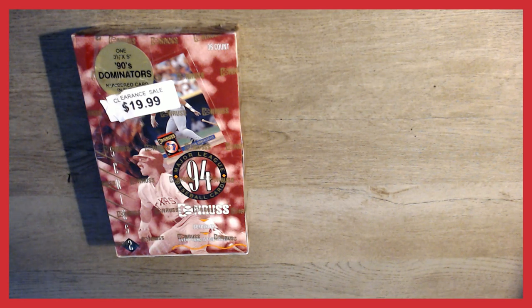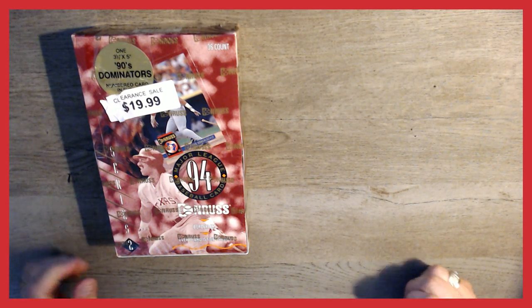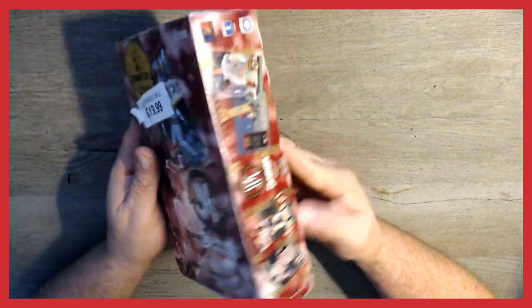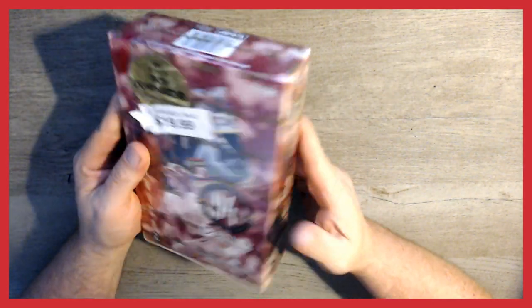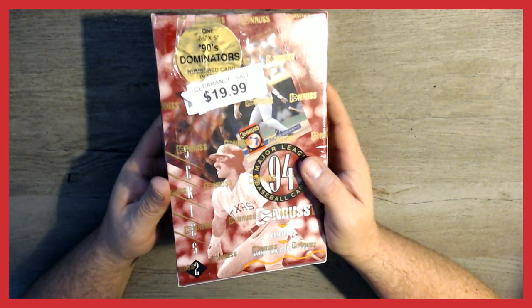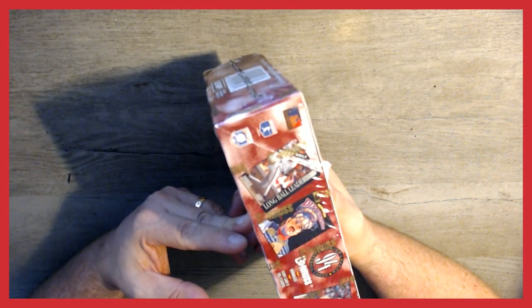Hey guys, welcome back. Today we are going to be opening the first nine packs from this 1994 Donruss Series 2 baseball box. It looks like I paid $19.99 for this. I probably overpaid, but that's alright. It's all about opening packs.